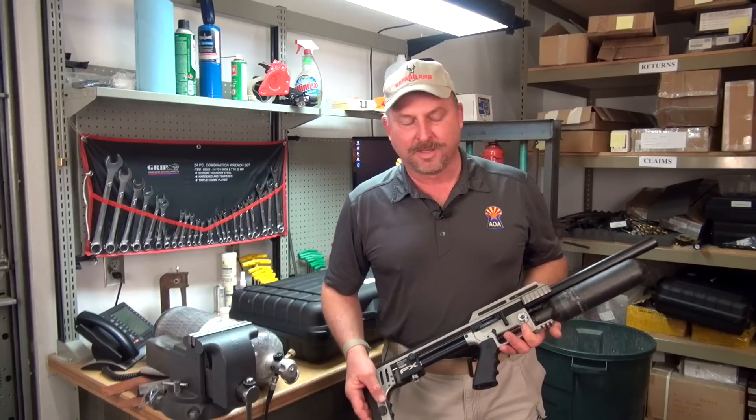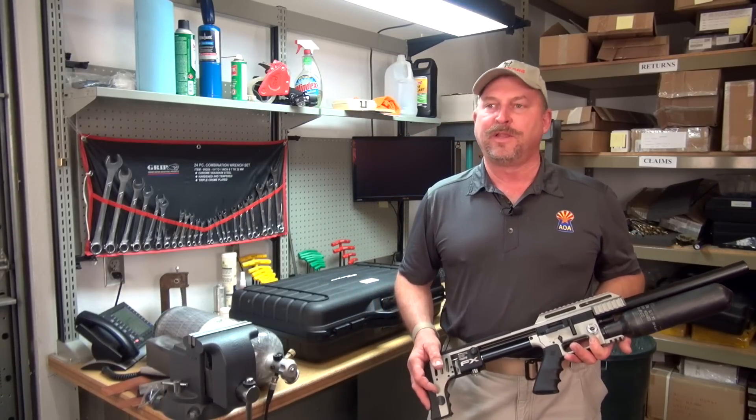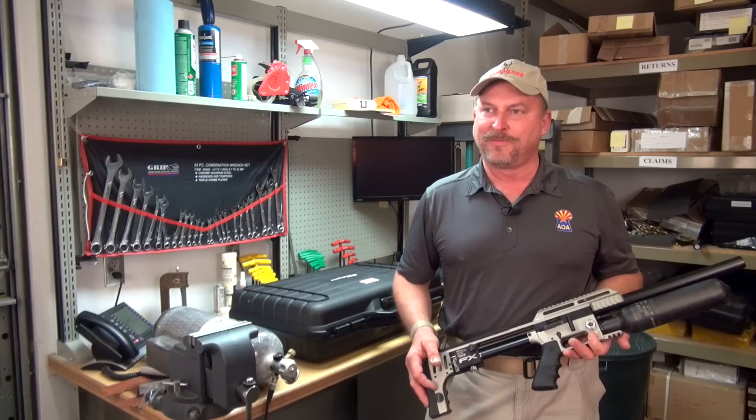Thanks for joining us on the unboxing of the FX Impact. If you enjoyed the video, that's great. If not, there are plenty of other ones you can watch that are available from Airguns of Arizona.